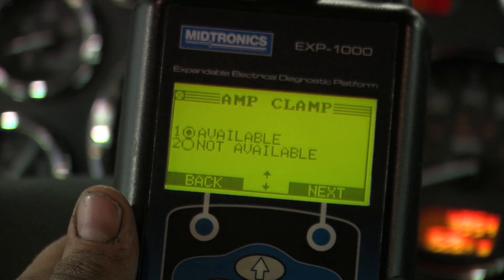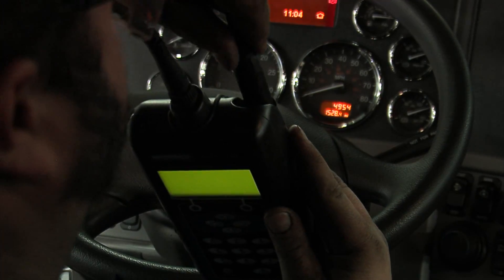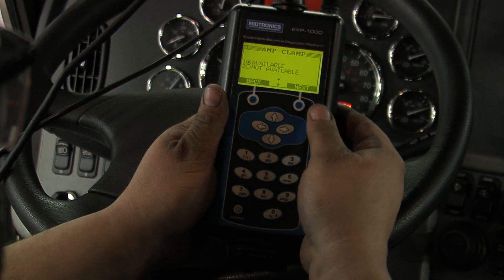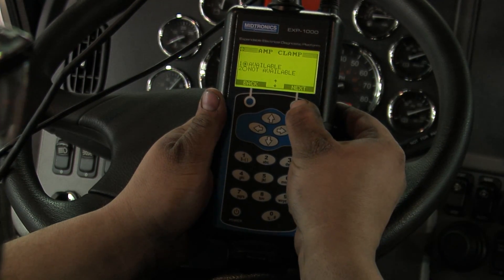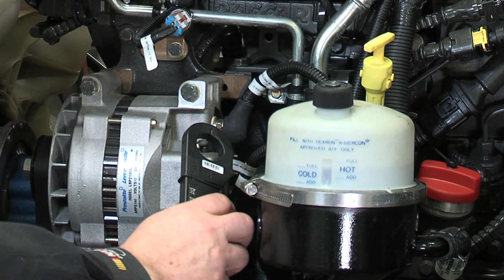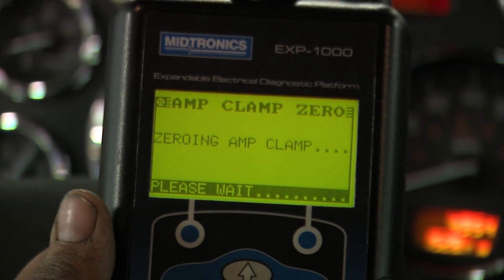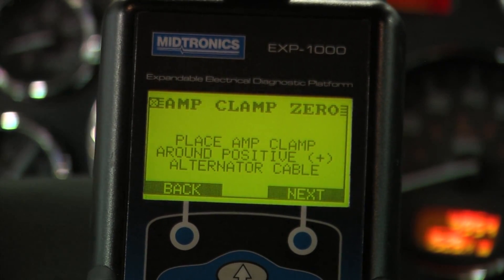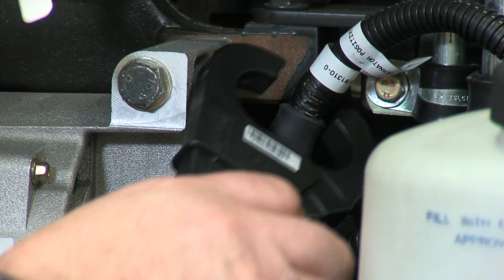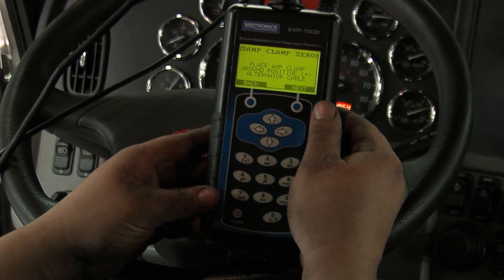The amp clamp is available on the next screen — we want to include it. Attach the amp clamp to the tester and hit next. I've got a companion holding the amp clamp next to the alternator cable. Hit next. Now we're going to put it around the positive cable at the alternator. As soon as that's completed, we'll go ahead and hit next.